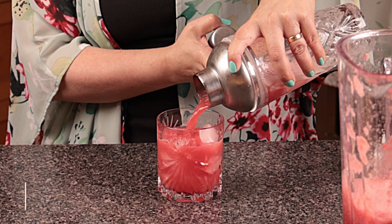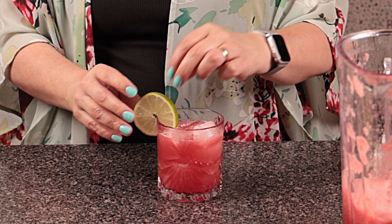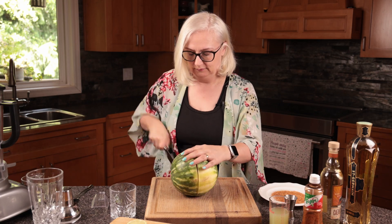Let's make a shaken watermelon margarita — it only has three ingredients. It's hot outside so let's make margaritas. We're going to chop all the watermelon and blend it.